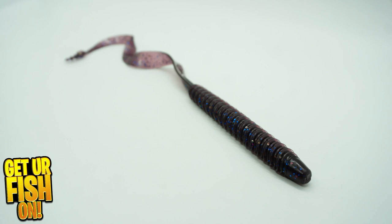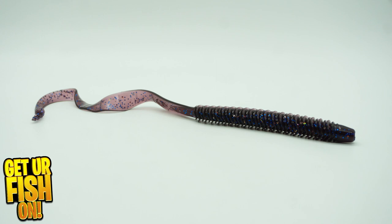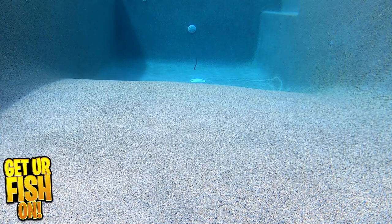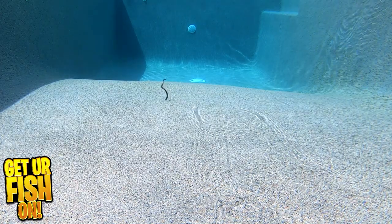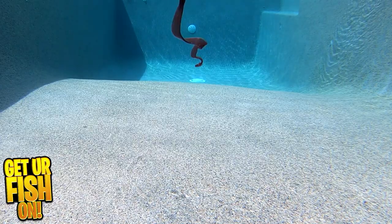The Sixth Sense Fishing Bosa Ribbentail Worm is a large worm with an exceptional tail and many other features that are designed to get you more bites. It offers a corrugated body that not only gives the upper part of the worm movement but also displaces water. And this tail has movement at all times, but the tail is also ribbed so it can take on different movements.